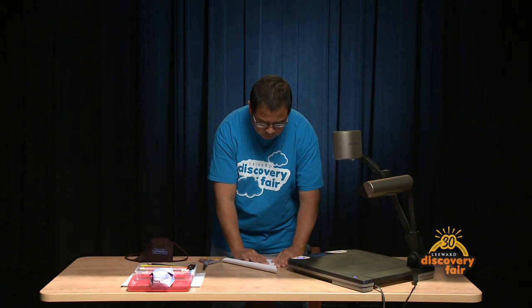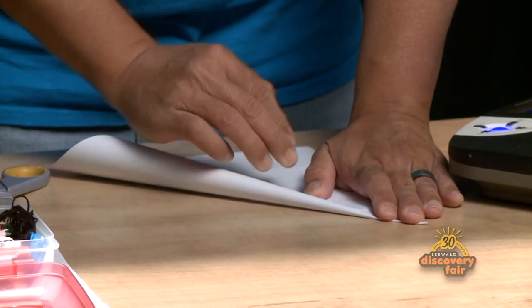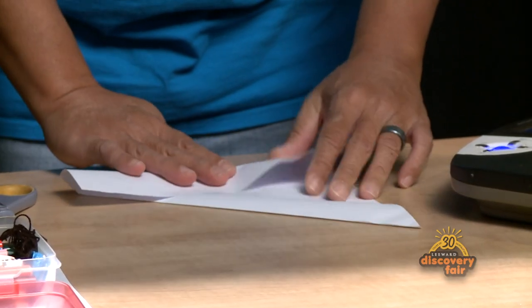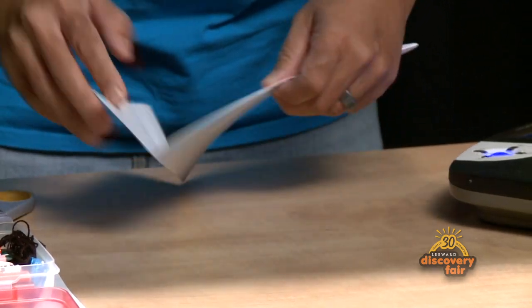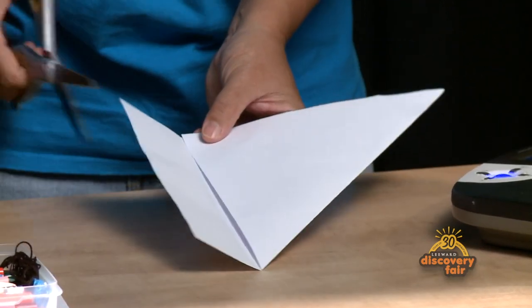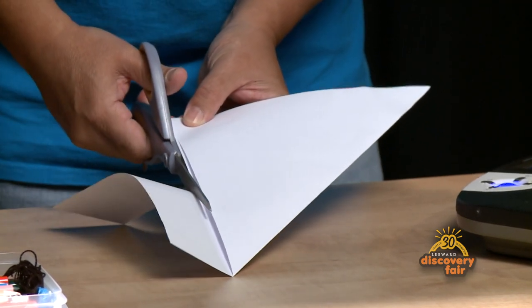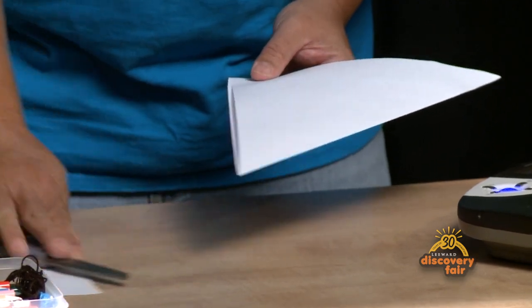First we're gonna make sure that we have a perfect square. We do that by holding the paper this way and then cutting the bottom. You can use a pair of scissors so you can have a straight line as possible. Just use the crease as your guide. And then once you've got your perfect square you're good to go.